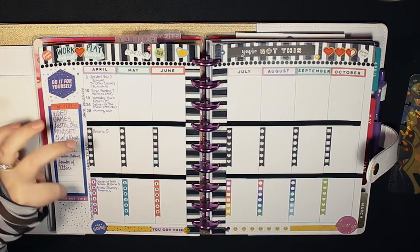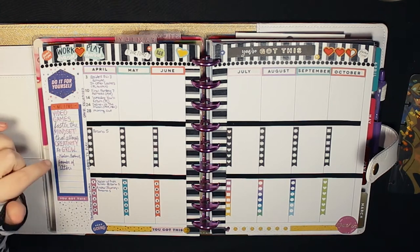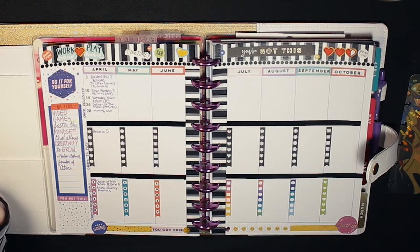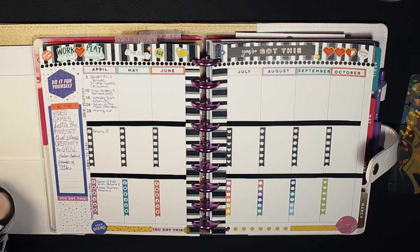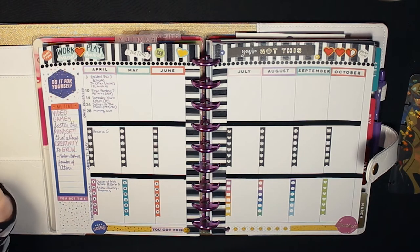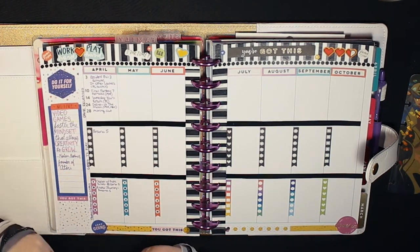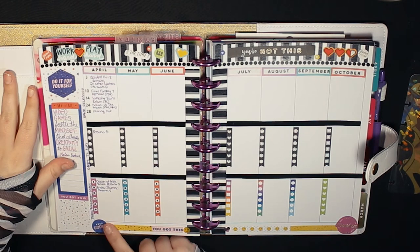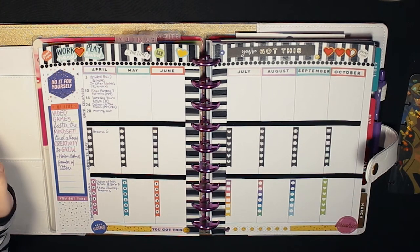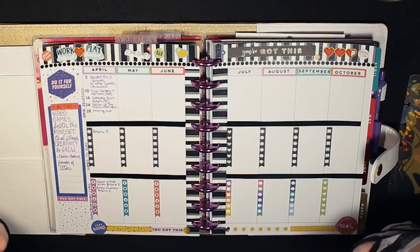I knew I had to put something in the box on the left to cover up the side. I wanted some kind of quote about video games, so I Googled quotes about video games and found one from Nolan Bushnell, the founder of Atari: 'Video games fostered the mindset that allows creativity to grow.' Then I found 'keep going,' which inspires me to push through especially toward the end of a game when it's getting hard.